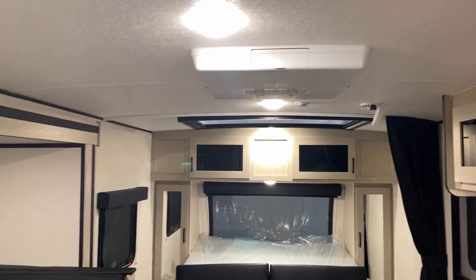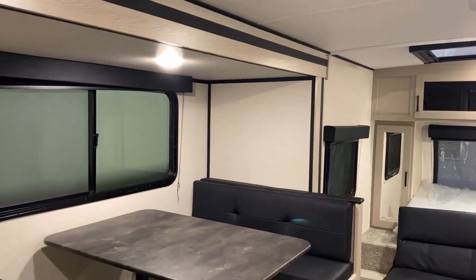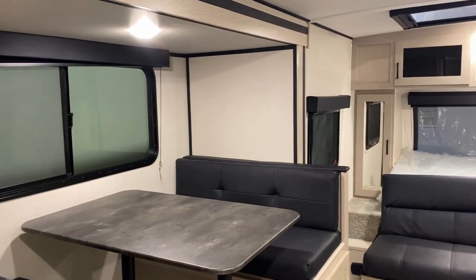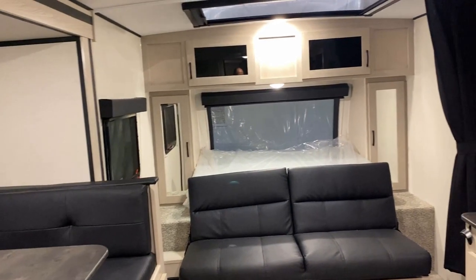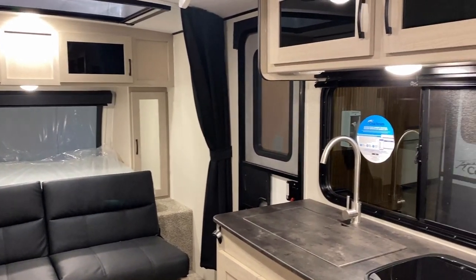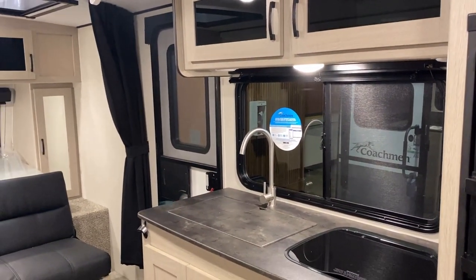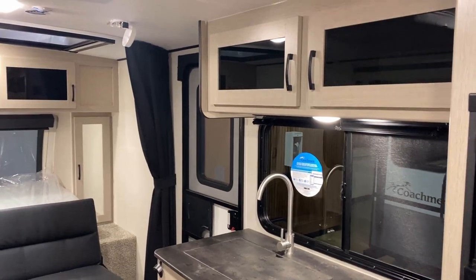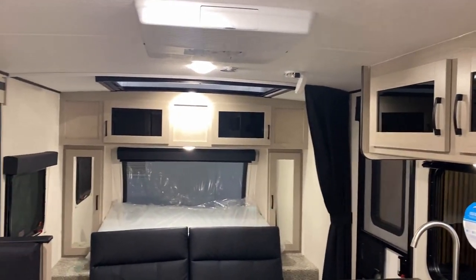If you want some good cross breeze on both sides of the bed or from the dinette to the kitchen, this RV is fantastic for window coverage. When you look at it from the outside, awesome windows and viewing is not the first thing you think of — but look at this: you've got like 270 degrees of viewing off the front of this thing, plus the bunk windows. That's not nothing.